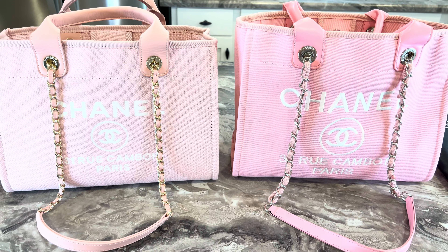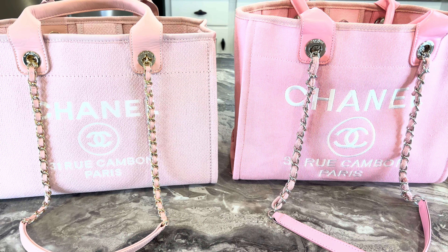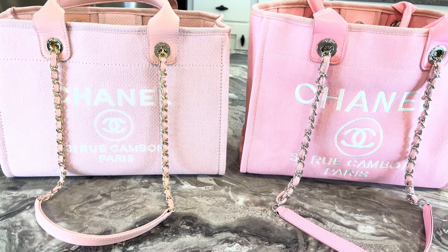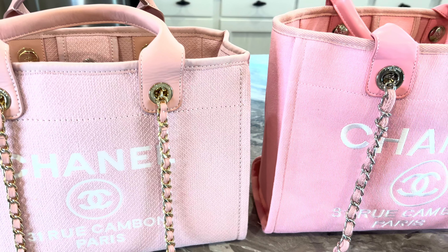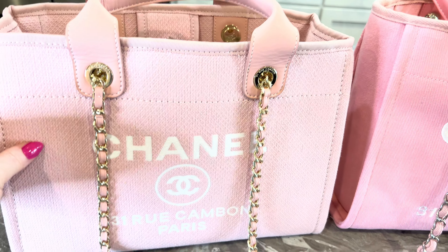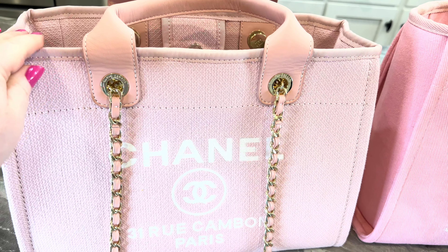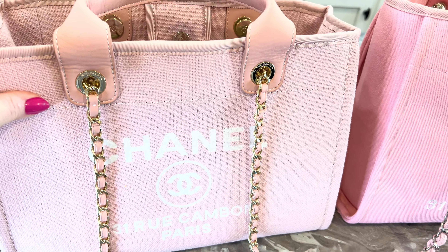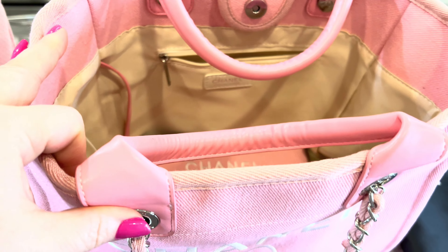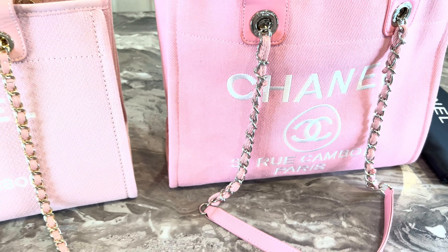Hey y'all, welcome back to my channel. This is a video that has been requested by quite a few of you about a high quality bag and low quality bag, and I wanted to show y'all the differences I see between the two. This is a beautiful, very high quality bag from UU Bags — I totally recommend this company. And this is a bag I don't recommend from another company; it's pretty, but the quality is very, very low.